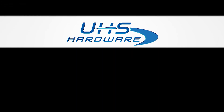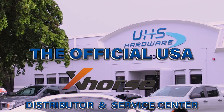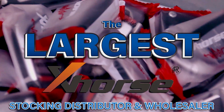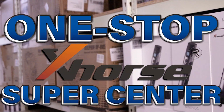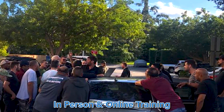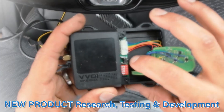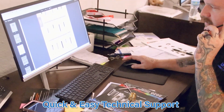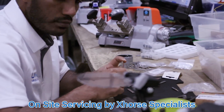UHS Hardware is the official U.S. distributor and service center for all X-Horse products. The biggest stocking distributor and wholesaler of X-Horse tools is now your one-stop X-Horse super city, offering in-person and online training for X-Horse tools, new product research, testing and development, quick and easy technical support, and on-site servicing by highly trained X-Horse specialists with the fastest shipping.